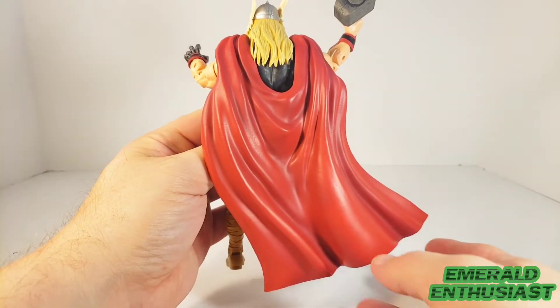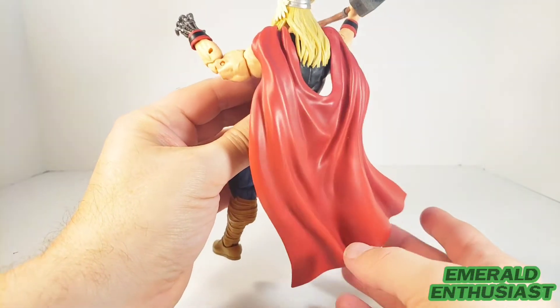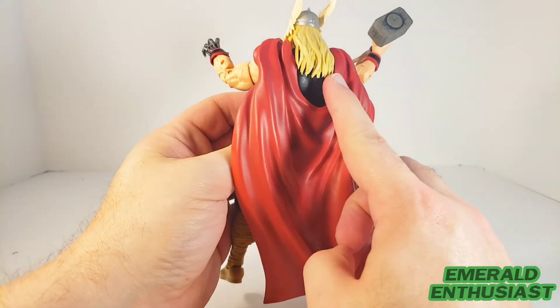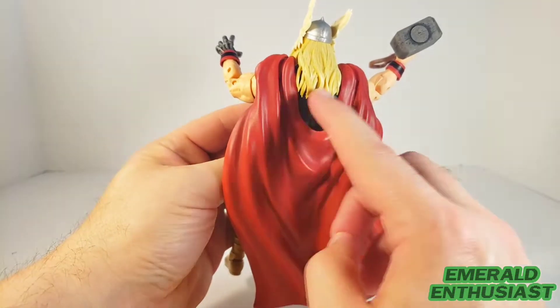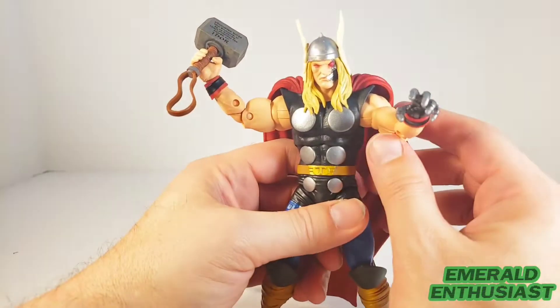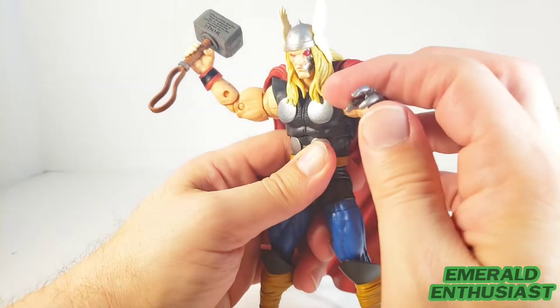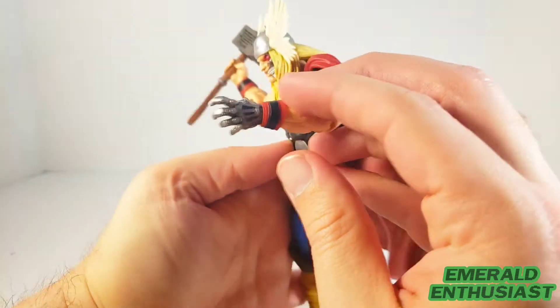This is not a cloth cape, but I do like how it swoops down underneath his hair with lots of good wrinkles sculpted in. The hair and the cape do cause a considerable articulation issue, which I'll get to in a moment. This head sculpt has a partial cybernetic face. Here's a look at the cybernetic hand, and that is colored and sculpted very well.